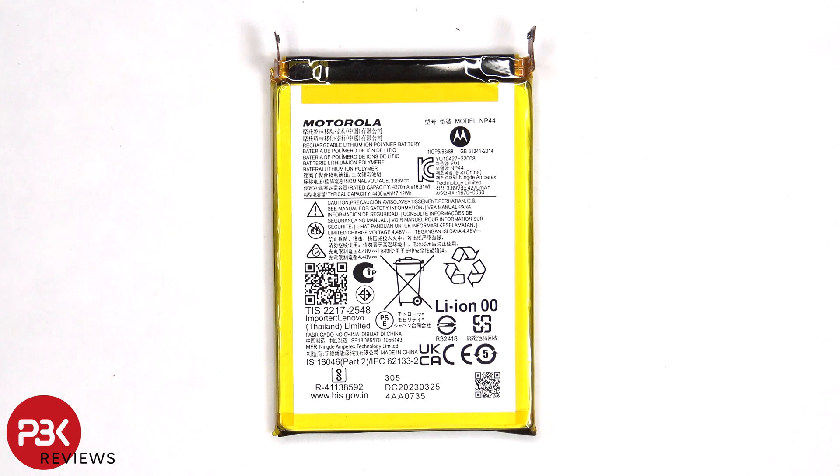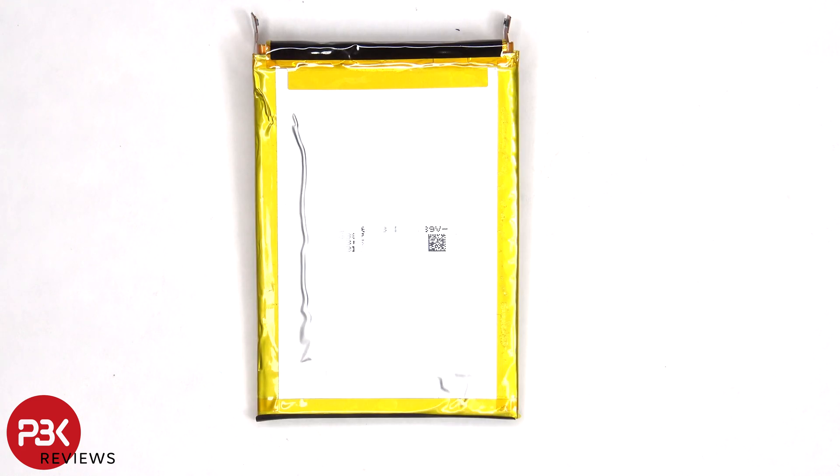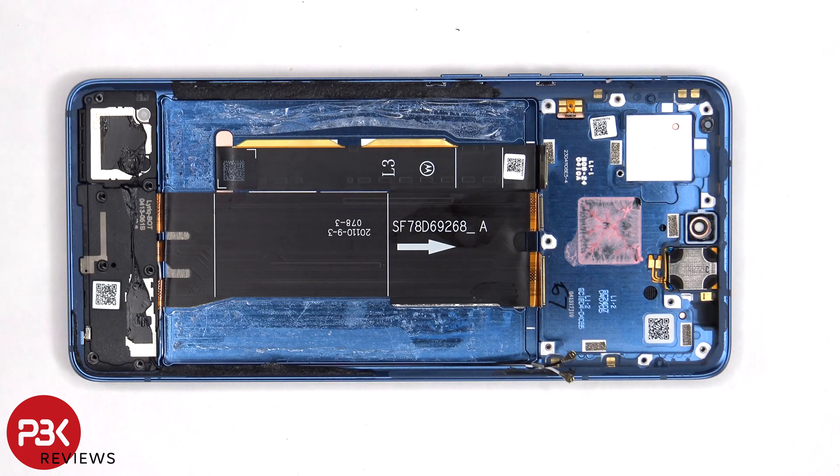Here's a better look at the 4400 mAh battery. Once the battery has been removed, we can see the flex cable for the screen which is routed through an opening in the mid-frame.